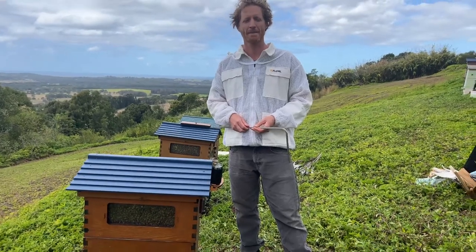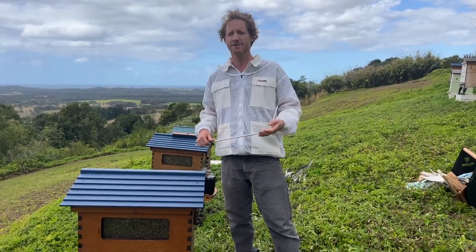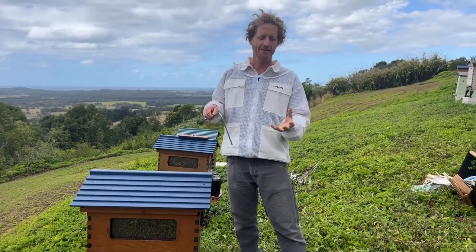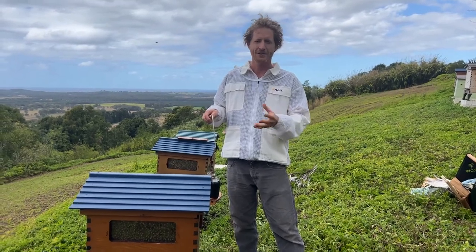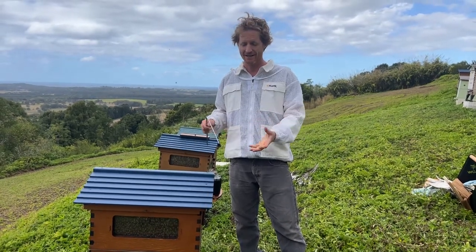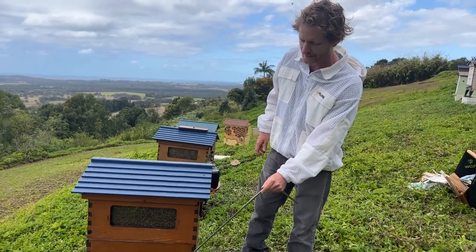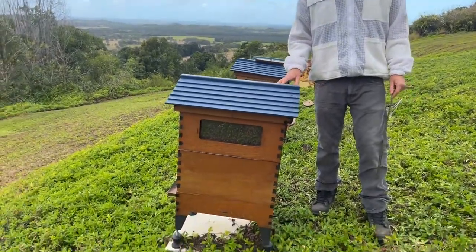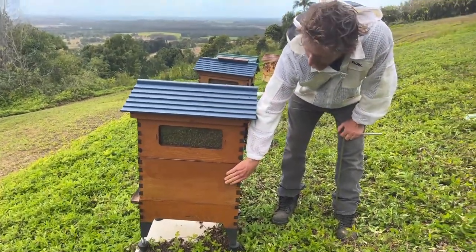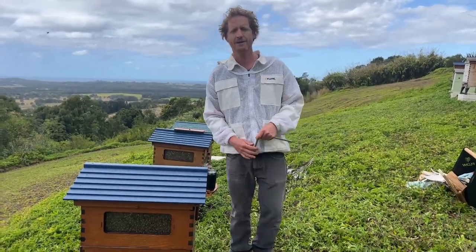Someone asks: if I get a flow hive, does that mean I'll never have to do an inspection inside my hive? No. If you're not comfortable doing inspections you'll need to find somebody who is, but what we find is that people who think they don't want to do that part of beekeeping soon find it's an amazing thing — learning about the world of bees. Your hive will need to be inspected periodically, or if there are any issues, to check for pests and disease in the brood box. Have a look at last week's video where we showed you how to do a brood inspection.